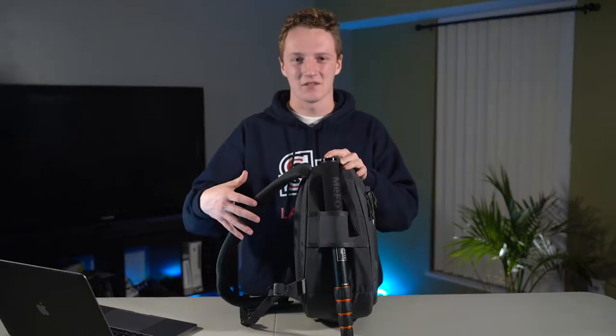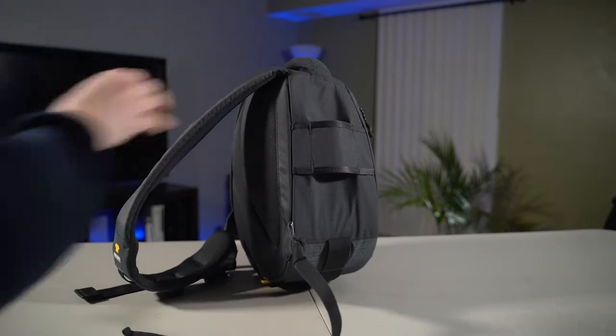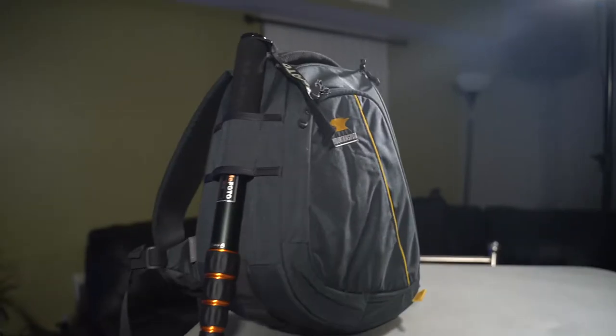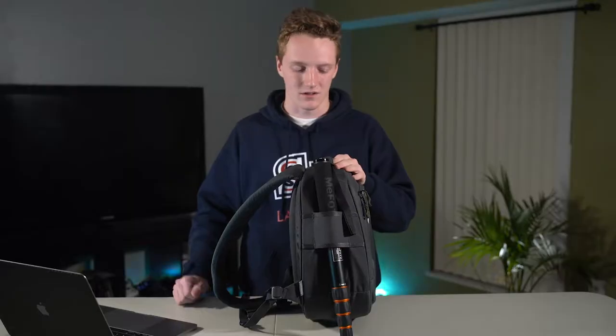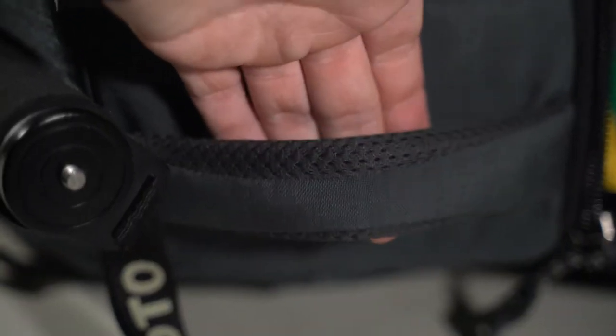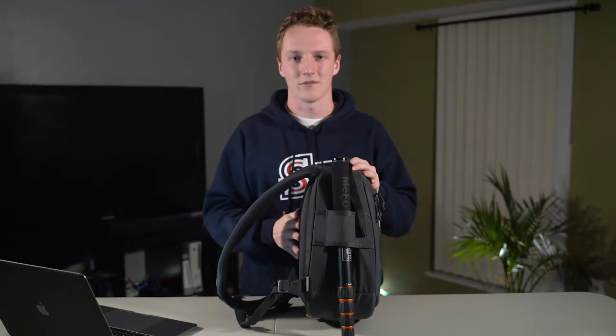On the outside of the bag there are a few more features that make it really user friendly. There's a strap to hold a monopod or a tripod leg, which makes it easy to carry both without hassle. On the top there's a really sturdy padded handle that shows no signs of weakness and will definitely be able to carry this bag with a lot of stuff in it. On the back, the strap and the back panel have nice gray padding that is ventilated and feels really comfortable, especially when you have a lot of weight in the bag.